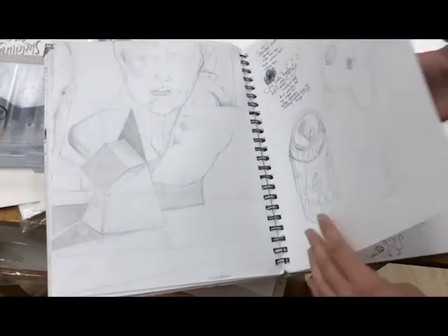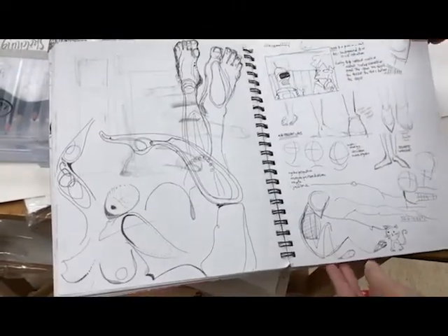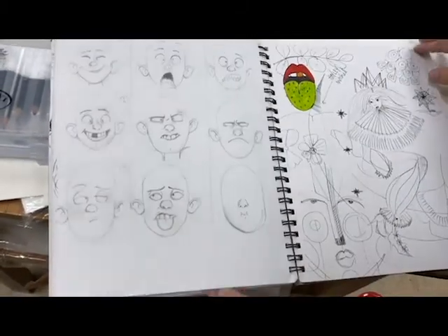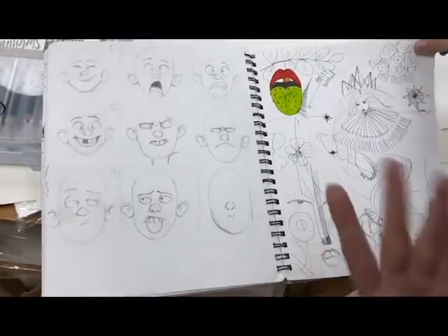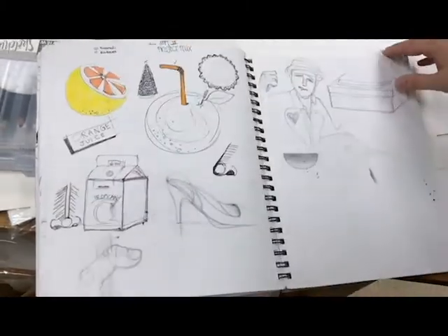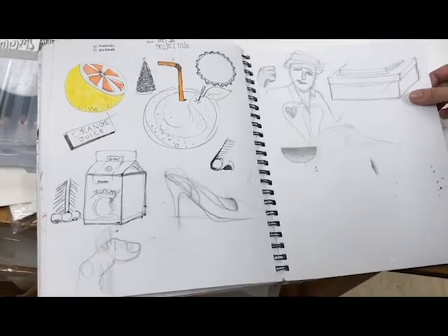That's from Futurama. I really like expressions — I like the expressions of the face, and little lines can show so much movement.